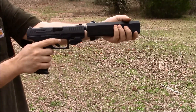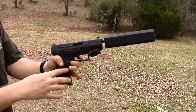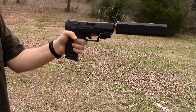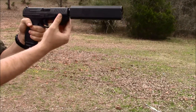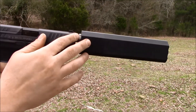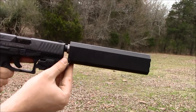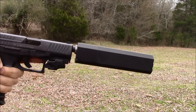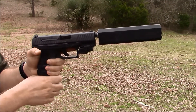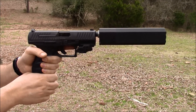I like this suppressor because it's not very heavy — it doesn't change the balance of the gun very much, doesn't make it front heavy by very much. It's asymmetrical, so it hangs down and doesn't try to unscrew on you. It tends to stay more or less screwed because of the weight distribution. So I'm very happy with this suppressor; it's reasonably priced at around $600–$700 retail.